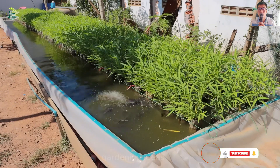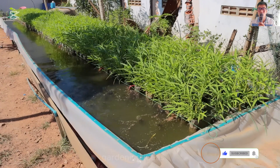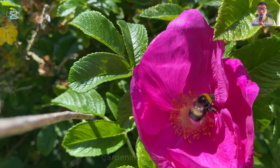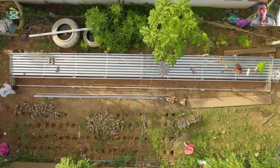Today I will bring you a unique idea with the combination of fish and vegetables. Have you seen it anywhere? First, we need to prepare an iron frame to create a pond shape suitable for the garden area.